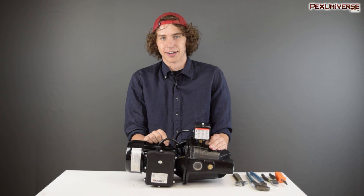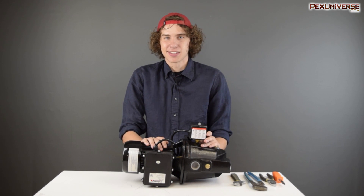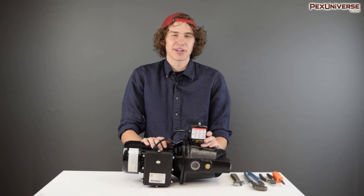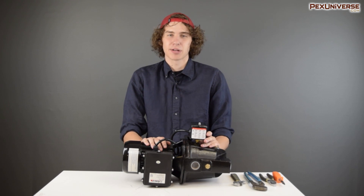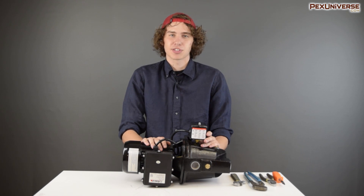As important as this device is, you might be surprised to learn just how simple it is. Don't break out the soldering iron just yet — there are no integrated circuits or complicated electronics. All the repairs and modifications we're going to be showing you today can be carried out with just a wrench and a screwdriver.